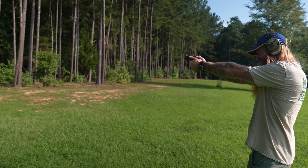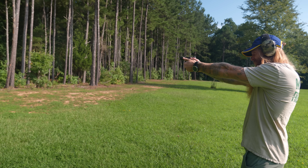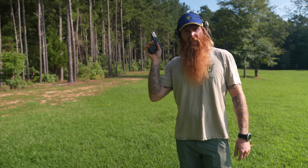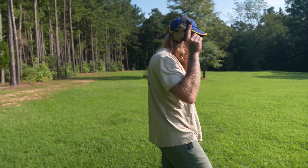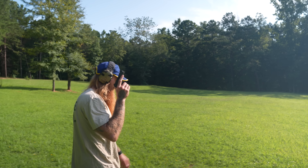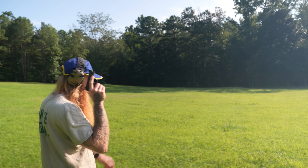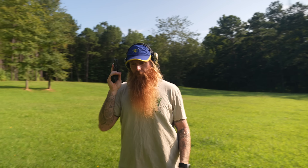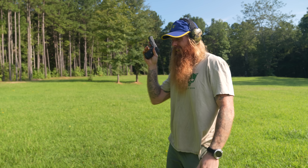I didn't fully disengage that safety selector — or put a round in the chamber. That's called a dead man's gun. You know, when you're out here trying to film these videos and you got all this crap going on. Told y'all I was sick today. 30 yards. 40 — probably more like 45. I told you, this is an accurate gun.